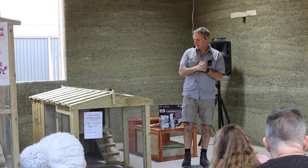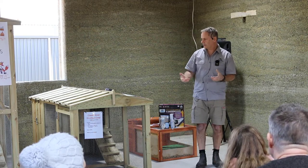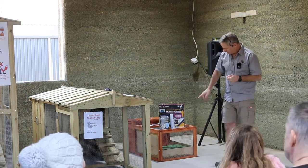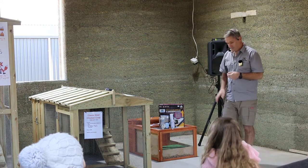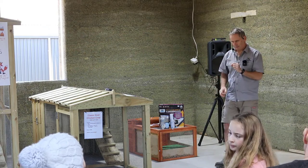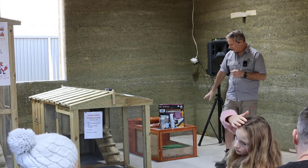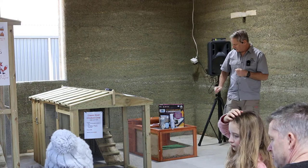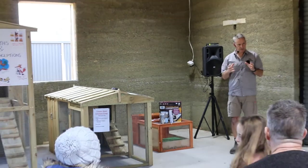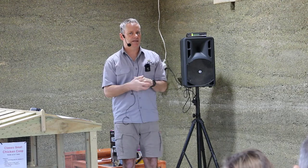Locally made coops typically use treated pine — a bit more expensive but they last longer and have better latches and equipment. Imported coops are made from very soft wood and are much cheaper, but a lot of the time the mesh is just stapled on, making it much easier for a fox to get into. When you order them online, expect them to be about a fifth of the size that you've seen in the photos. You want to provide extra protection for an imported coop because they really can't handle the Australian environment very well at all.